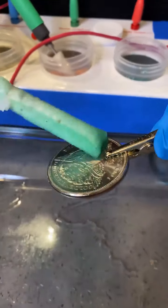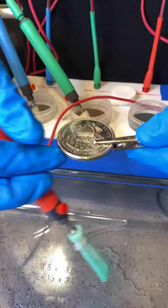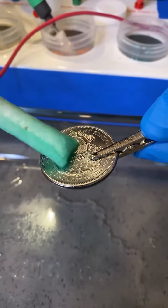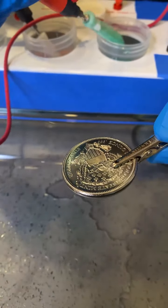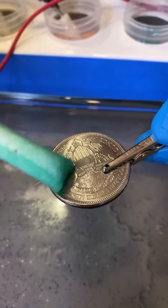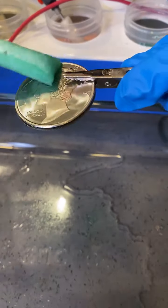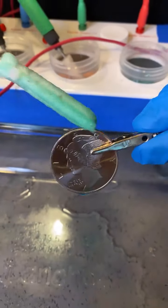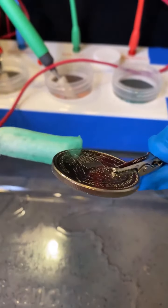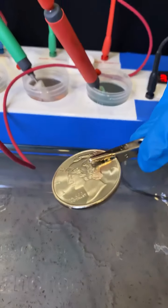A good tip is: never buy copper rounds or gold rounds unless it's from a trusted seller. If you're buying it from the street or from a shady store in a mall, be very careful — make sure they're reputable and verify that it's actually gold. There are several tests you can do.